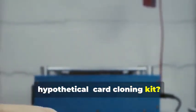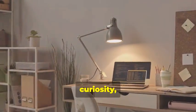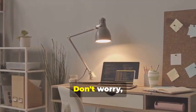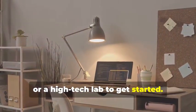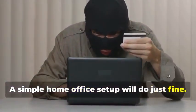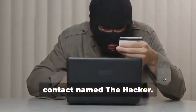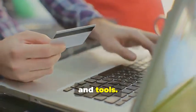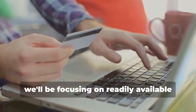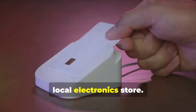Ready to assemble your very own hypothetical card cloning kit? It's a fascinating process that combines technology, curiosity, and a bit of creativity. You won't need a secret underground lair or a high-tech lab to get started — a simple home office setup will do just fine. And you certainly don't need a shady contact named 'the hacker.' Instead, we'll rely on easily accessible resources and tools. For educational purposes, we'll be focusing on readily available tools that you can find online or at your local electronics store.